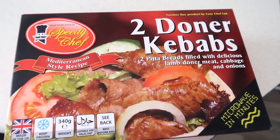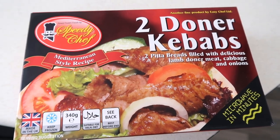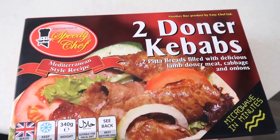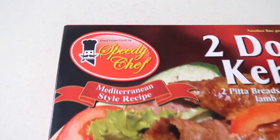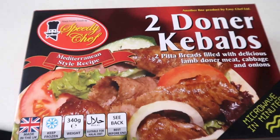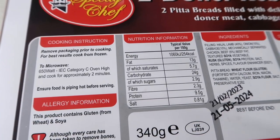Let's skip the jibber jabber and head over to the doner kebab. £1.99 — two doner kebabs, two pita breads filled with delicious lamb doner meat, cabbage and onions. Speedy Chef — I wonder why it's speedy. Well, we'll soon find out.